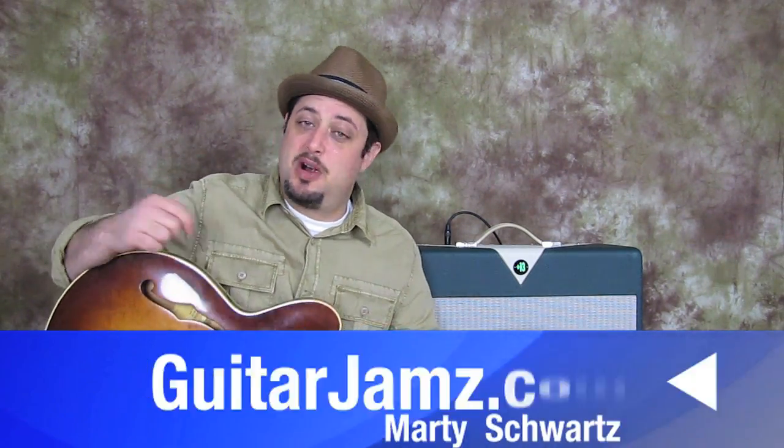Hey, what's up out there you guys? Marty Schwartz here, guitarjams.com. I just finished a jazz DVD set — you can sign the link in the information window to receive a special offer on that new DVD set.